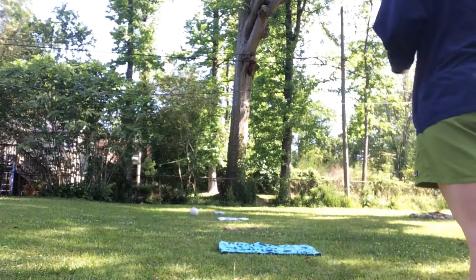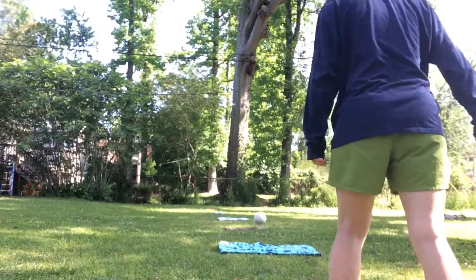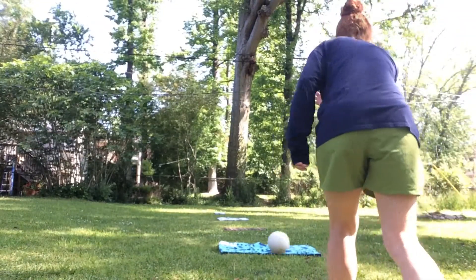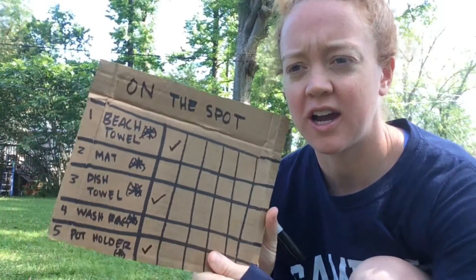I got one that was a little bit further out — I got the dish towels, so I'm going to put a check right there. I was able to get it all the way down to the pot holder — it landed on the pot holder, so I'm going to give myself a check for that one. So far I have nine points. You can just keep playing until you've landed on all of the surfaces, or play until a certain amount of time and see how many points you can get.